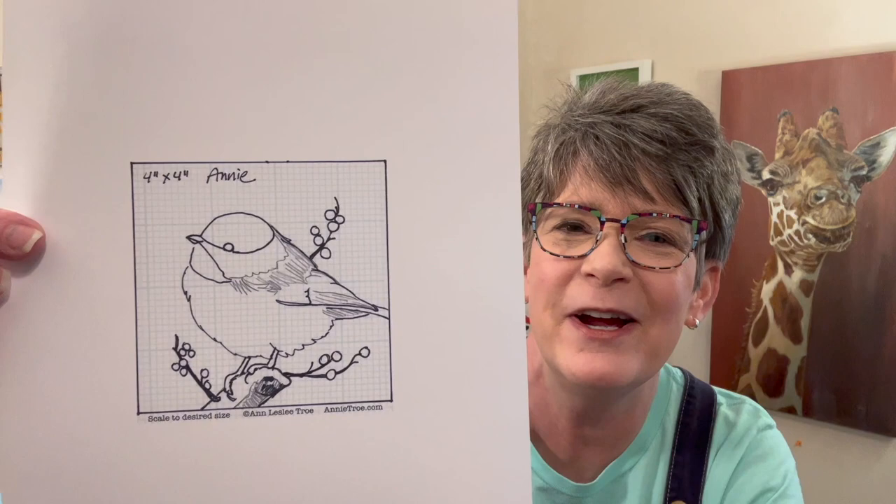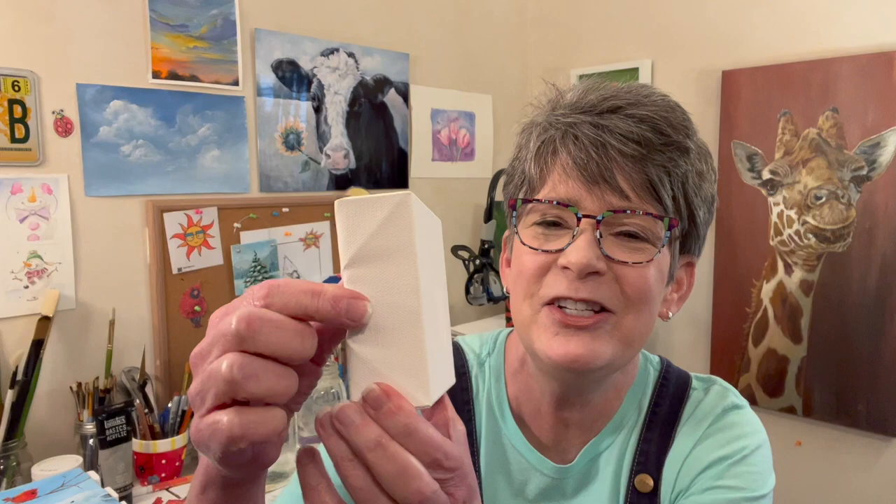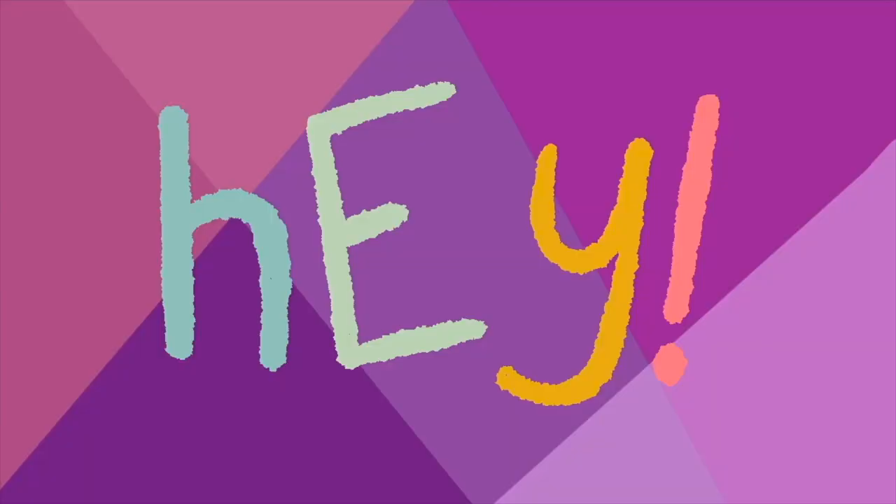Hey friends, welcome back to my studio. I'm gonna paint this cute little chickadee — I just knocked over my canvas. I added some berries in Photoshop, and I'll link this reference photo in this video's description. I made a traceable; traceables are on my website, annietrow.com. I'm gonna paint a couple of them on these cute little four-inch by four-inch canvases from Michaels. They'll sit on a shelf — they're an inch and a half thick. Okay guys, let's have some fun.